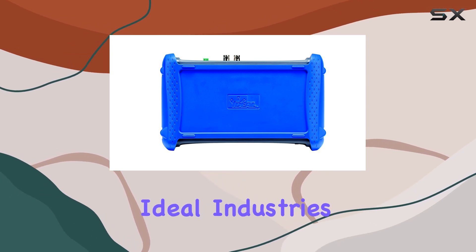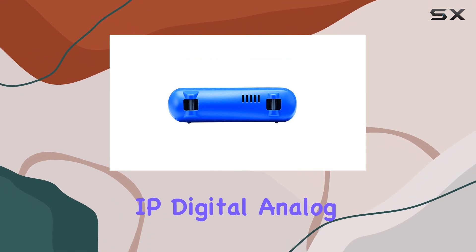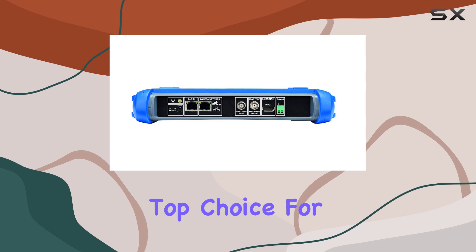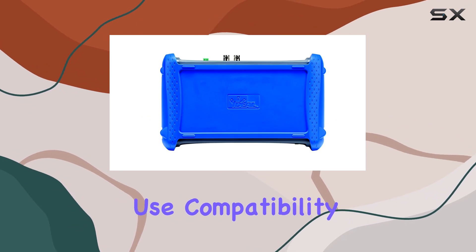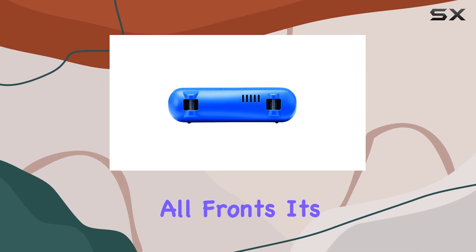Overall, the Ideal Industries R171000 Securitest IP Digital Analog HD Coax CCTV Tester is a top choice for anyone in the CCTV installation business. Whether you're looking for ease of use, compatibility across different systems, or reliability in the field, this tester delivers on all fronts.